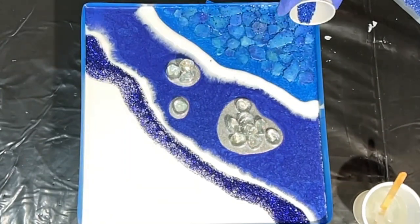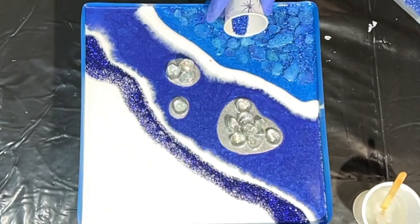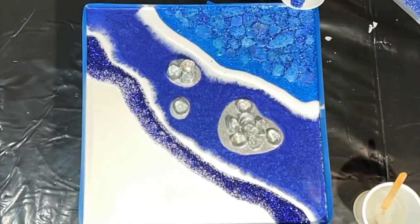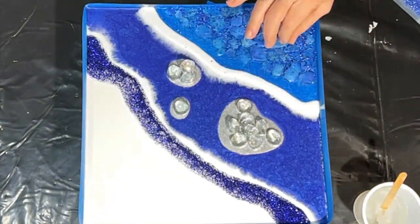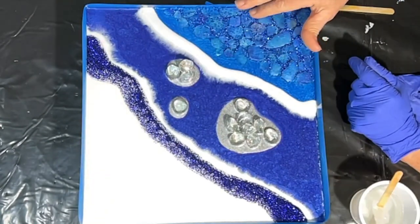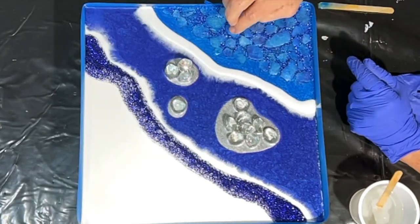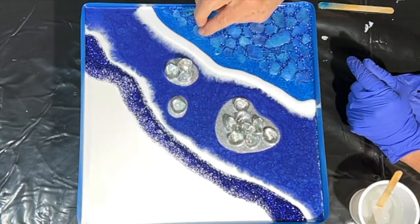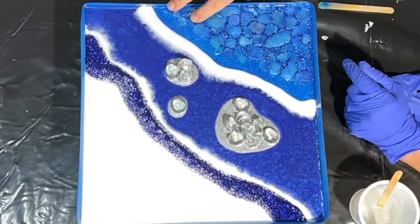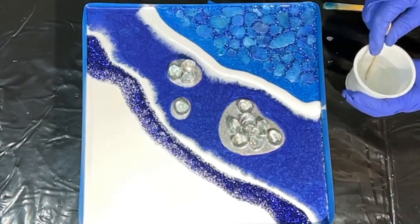I'm sprinkling the glass glitter dry because I want to carefully position it in between the edges of the mica moon rocks. I sprinkle it on and then painstakingly push it into the crevices — I really didn't want it to sit on top of those moon rocks. I work it down in there and get it laid out just the way I want it, and then I can come back in and start pouring on some of the resin.